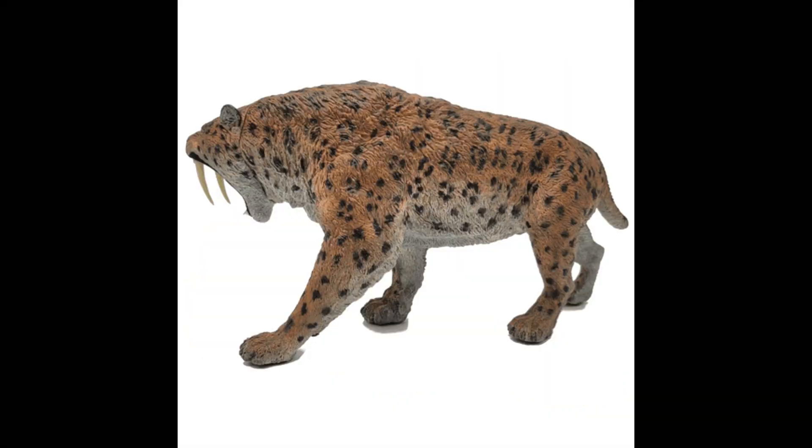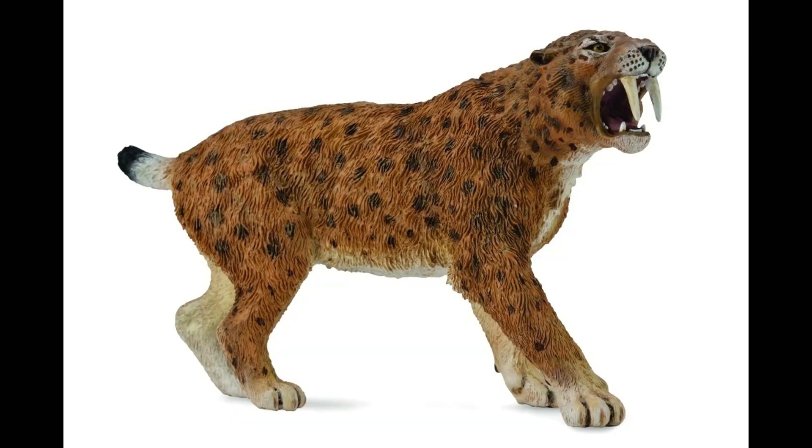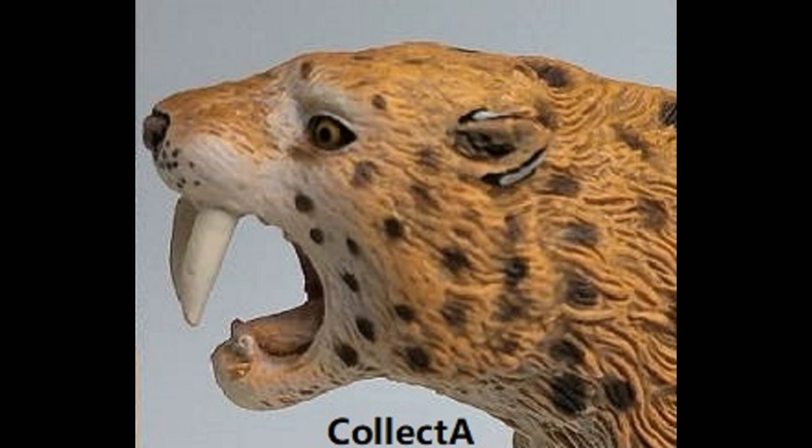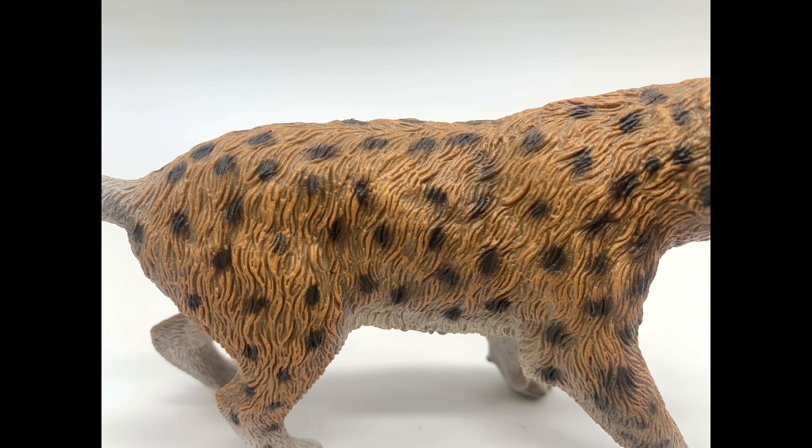Decision time. If money is no object, I think it's pretty clear who the winner would be — the Rebor Smilodon is amazing. That is my choice. The Rebor one is almost ten times more expensive than the least expensive Safari LTD figure, with the other ones in the middle. In terms of value, which one would you think would be an acceptable model? I've got to go with the Collect-A one. Price point, accuracy, coloration, paint, texture, the saber teeth — I would say that's my pick. And I actually agree with that also. If I couldn't afford the Rebor one, that is the one I would go with. It's a pretty nice one.